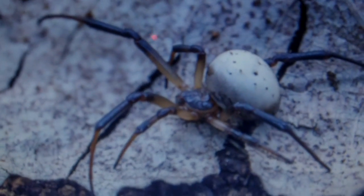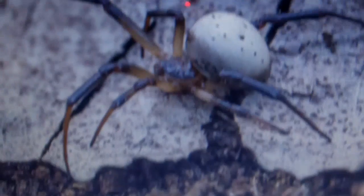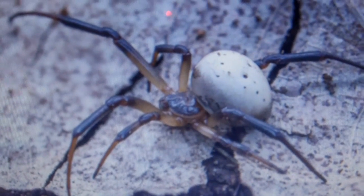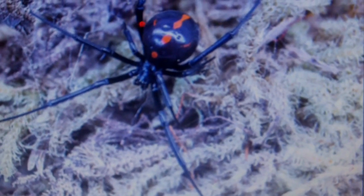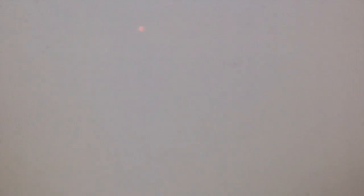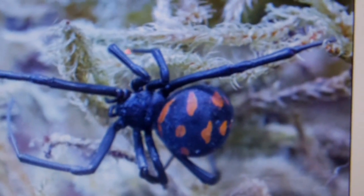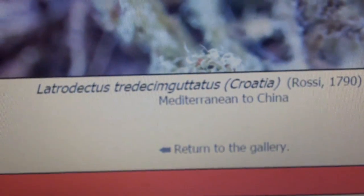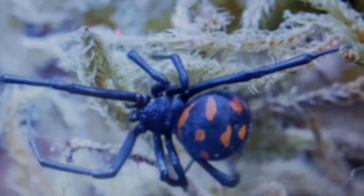L. pallidus, which comes from Israel. There are Black Widows of this caliber I haven't seen before. There's one from Mexico with spots on them. And Latrodectus tredecimguttatus from Croatia. So they really are found in a wide range of areas.